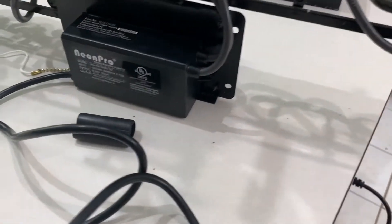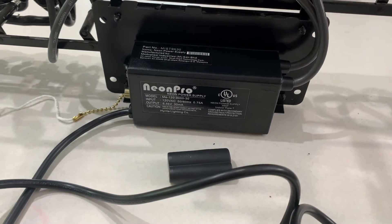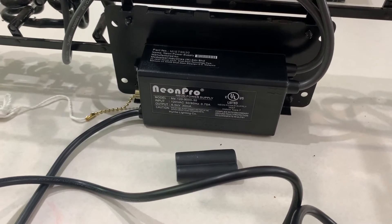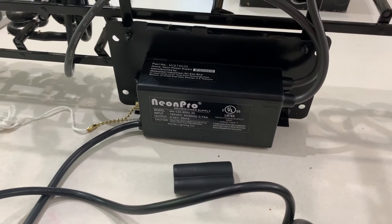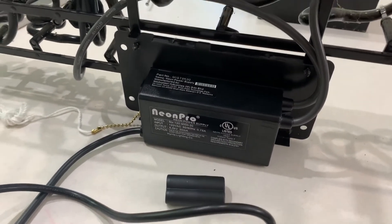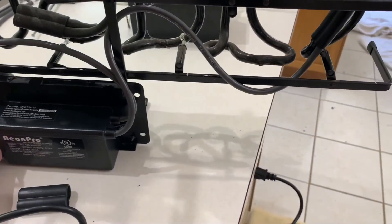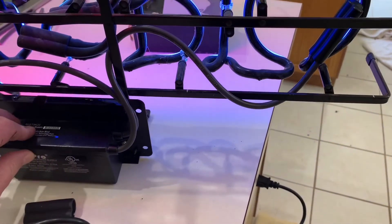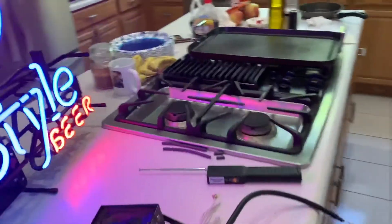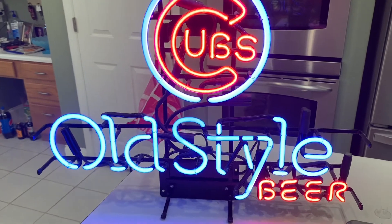I have replaced this transformer — you can pick these replacement transformers up on Amazon or eBay. I've used this particular brand a couple of times and it works great. All you have to do is match the voltage requirement; this is a nine kilovolt transformer. Let's turn it on. One of the things you've got to be super careful about with these neons is breaking the glass. You can see she's all lit up and good to go.